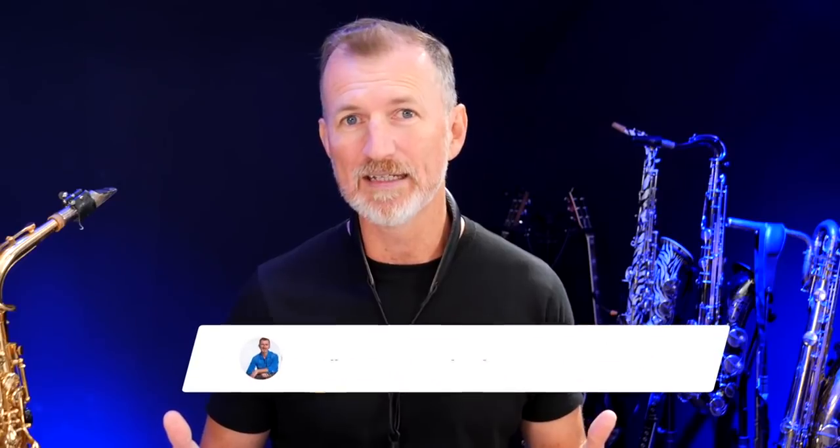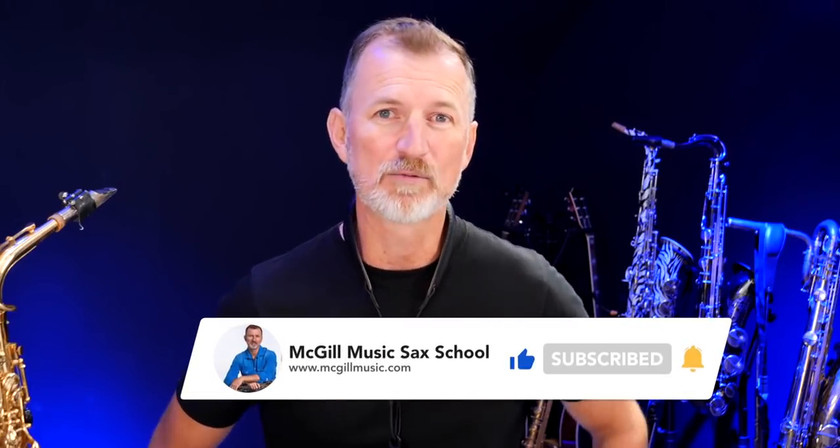If you're new here and you like videos like this about saxophone gear and about learning how to improve your saxophone playing, then click subscribe so you don't miss out on future videos. Okay, let's dig in.